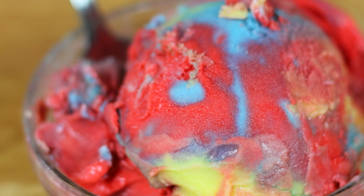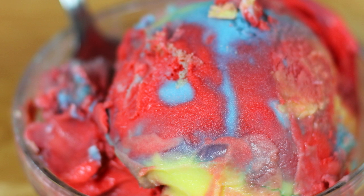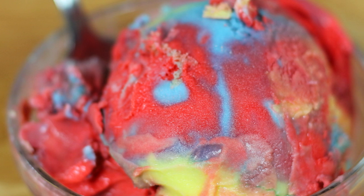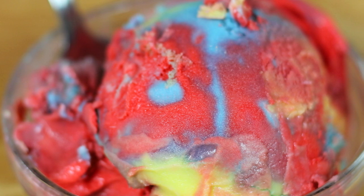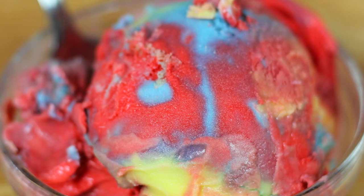Hey, Cookaholic Chef Kendra here, and today we're making Supergirl Ice Cream. My absolutely favorite show in the Arrowverse is sadly coming up on its third season final episode, and I wanted to go out in style.